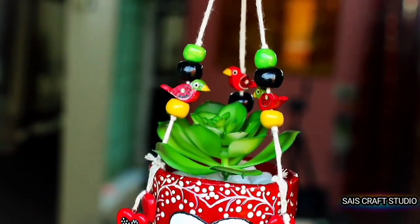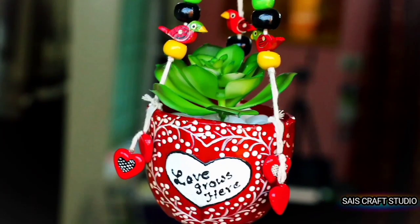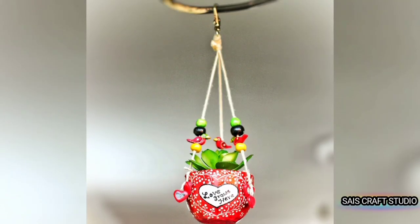Now this is looking really cute — I completely loved making this project. That's it guys, hope you liked today's video. See you in the next video, bye bye and thank you for watching.